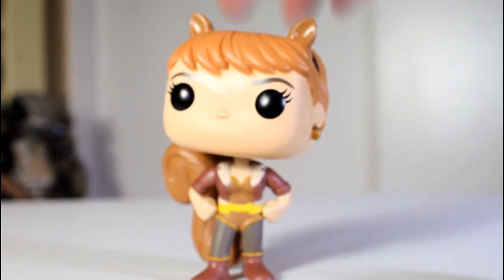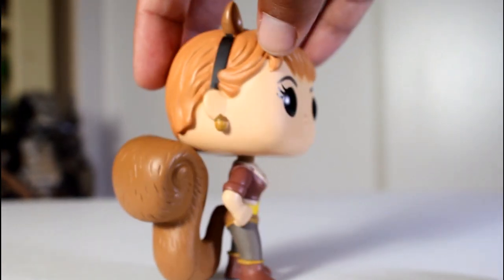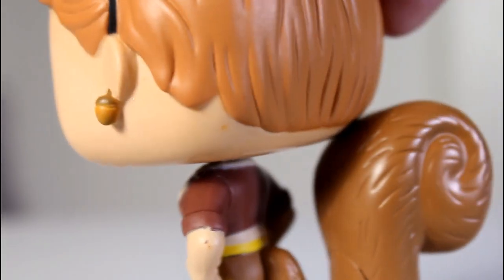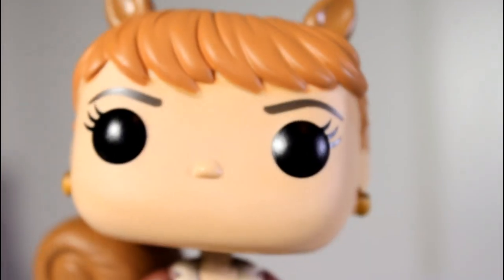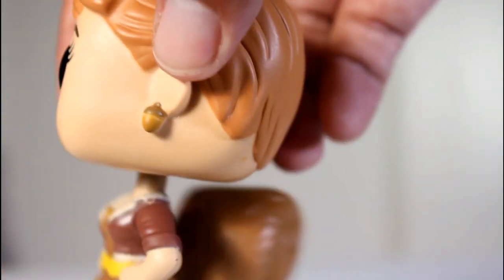Her head looks good too — I think they did a pretty good job with the hairstyle. Although on the packaging they have her hair more flared out towards the back, here it's much shorter and tighter to the head. I like when the pops are reflective of the artwork on the packaging and this one isn't, but I still dig this short hairstyle along the back there.